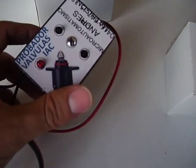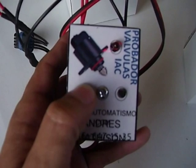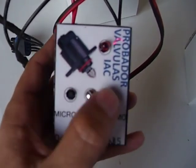The tester is easy to use — just two buttons: one to extend the plunger and another to retract the plunger. Really, really easy to use.